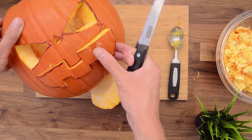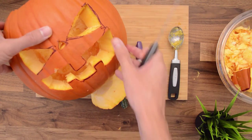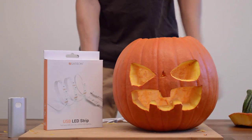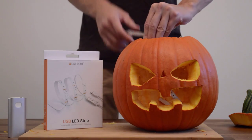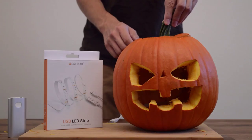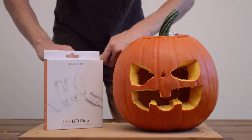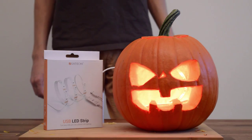And just like that, you've got yourself a jack-o-lantern. Now we like to add a little bit more, so we're going to add our USB LED strip. This is an LED strip that plugs into any USB port and lets you choose from a ton of different colors, so you'll be able to customize your jack-o-lantern any way you want. We're just going to place it right here into the jack-o-lantern and throw the lid back on. We'll be using a portable battery to power it, and there — the jack-o-lantern is complete.